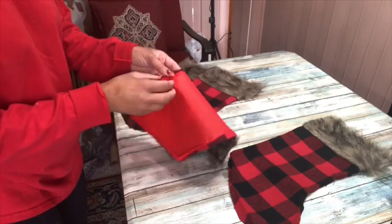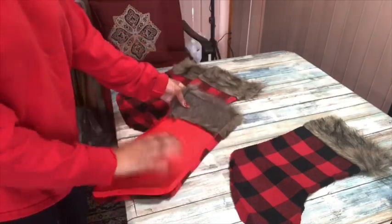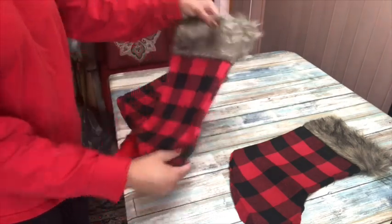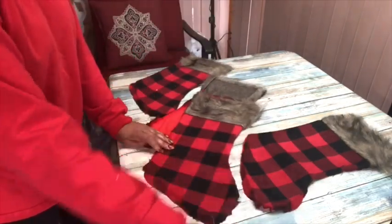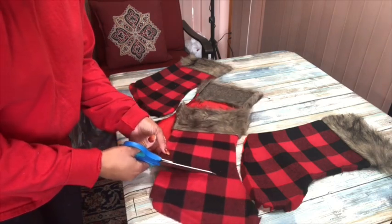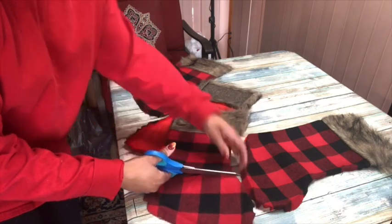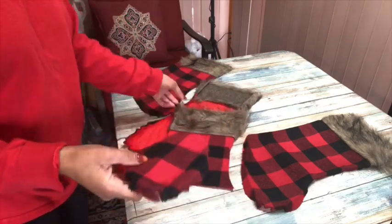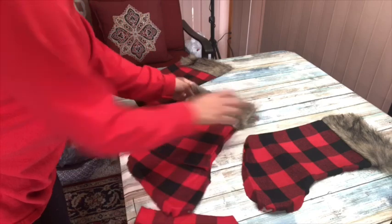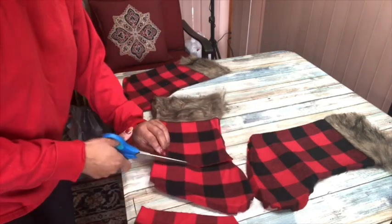You're going to do that same process to the other three stockings. Once that's done, I noticed there was a lining - we'll deal with that later. I'm going to go ahead and take the stocking and cut off that bottom booty part because you don't need that - you're adding it to an existing shoe or boot. Then I'm just going to use that as my template to cut the other three stockings.